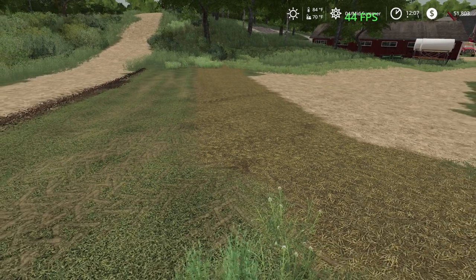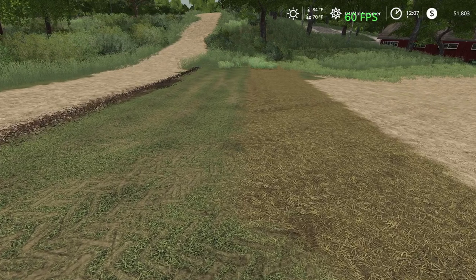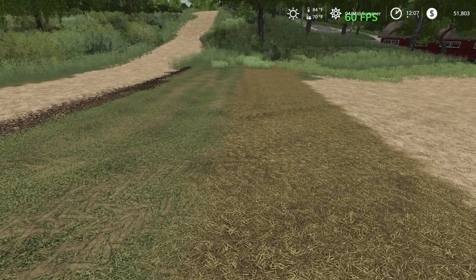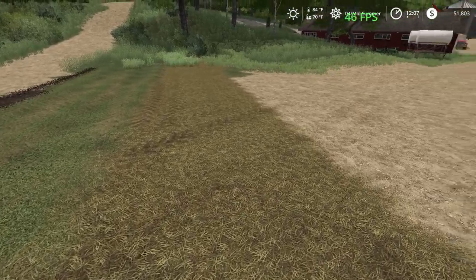Hey look, I finally fixed my driveway - well, as best as I could anyway. So hopefully this won't bother you guys. Alright, let's get to it.